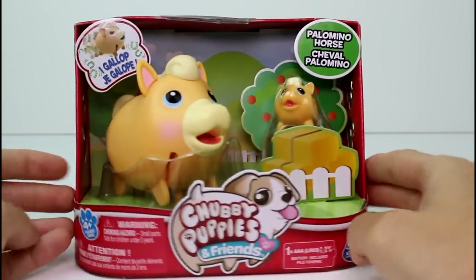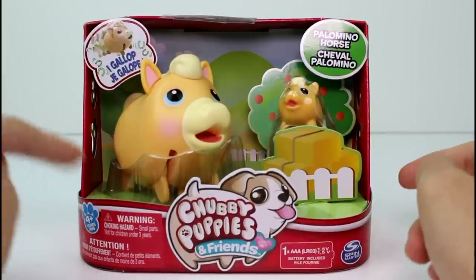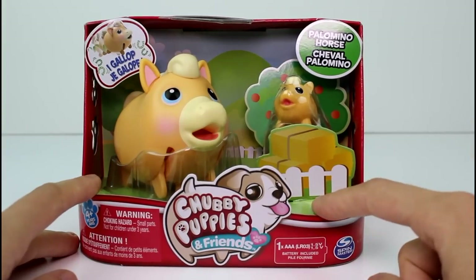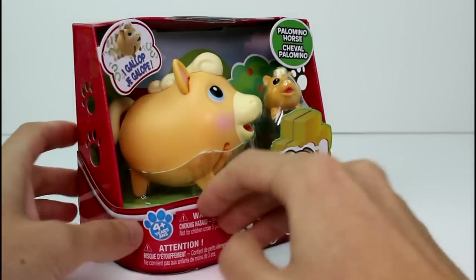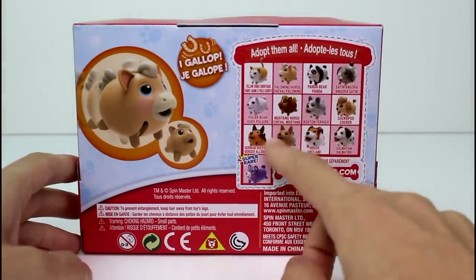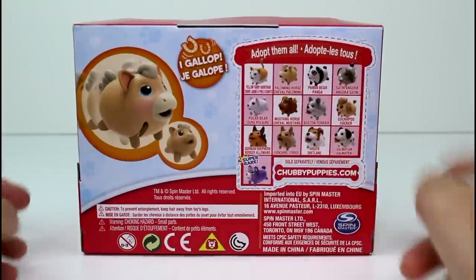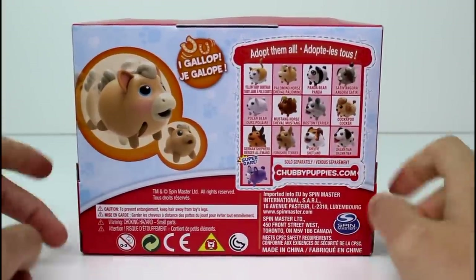This is so exciting. This is the first and only horse I've seen — the Palomino horse. I don't know if this is the only horse they are making, and we'll take a look on the checklist. This takes one AAA battery, which does come included, so you don't have to worry about that. On the back you can see some of the different ones you can collect. There is another horse — there's a Mustang horse. I've never seen that one yet, but I'm really excited to see it when I do.